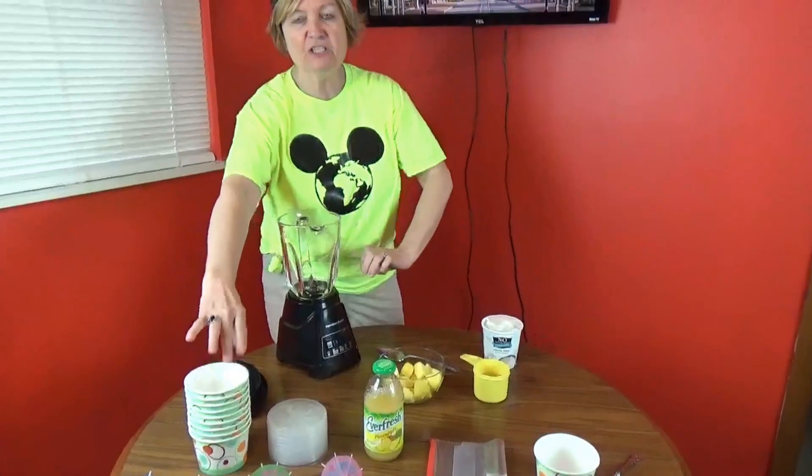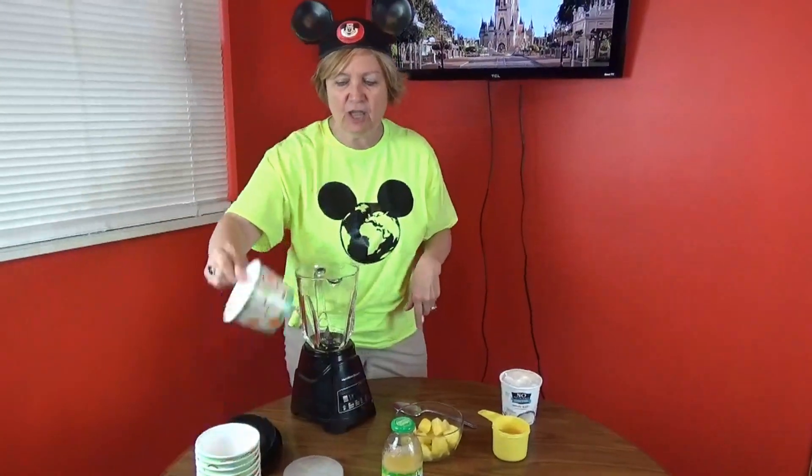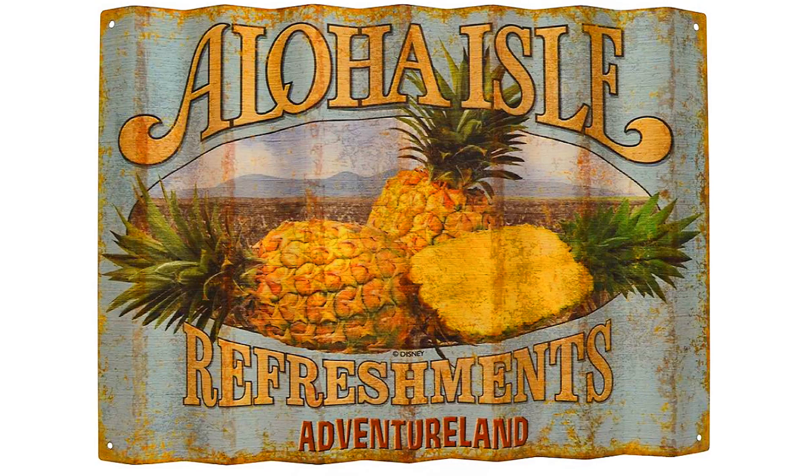I went out and bought these little cups with lids on them just in case we can't eat everything we make — but I think we probably will. And just for fun I bought little umbrellas, like at Aloha Isle, which is one of the Dole Whip stands in Disney World. If you buy a Dole Whip float you get one of these. You also get a Maraschino cherry but I didn't find any of those.